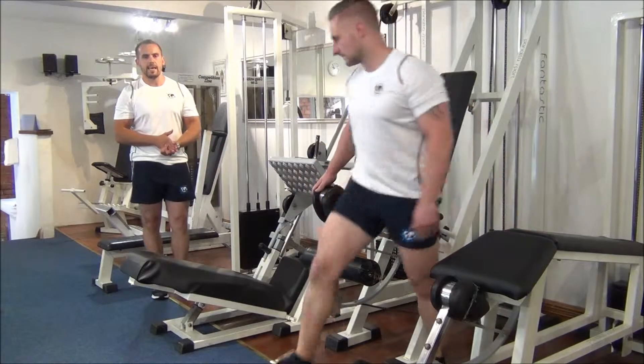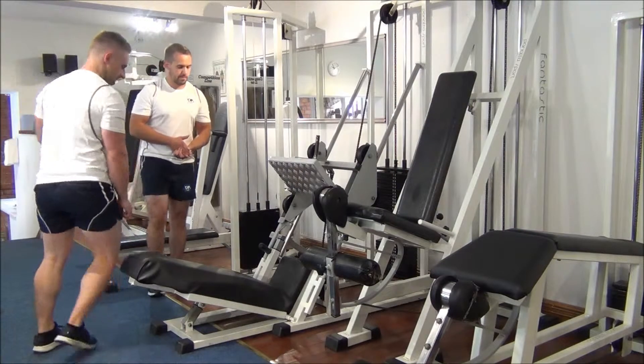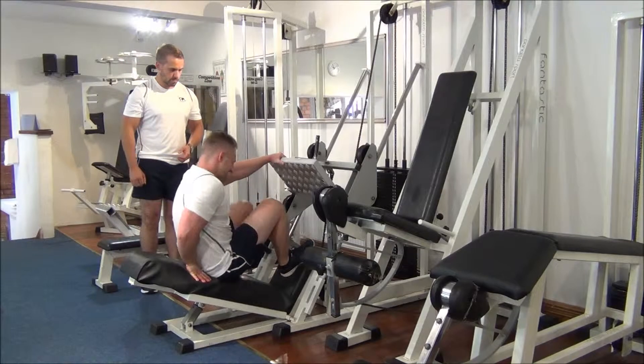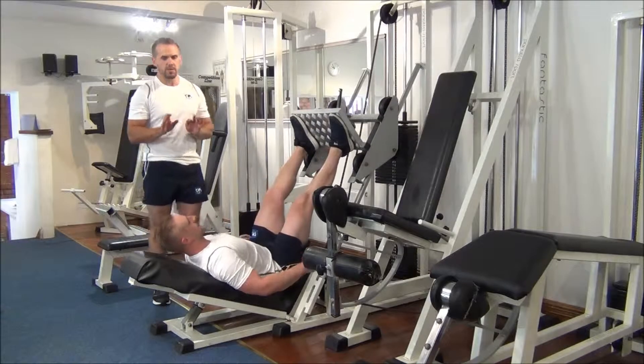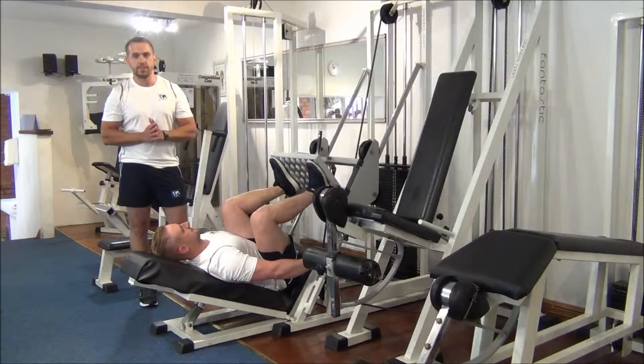Now he's going to move over to the incline leg press. His heels are hip width apart, toes are slightly turned out, just to avoid any unneeded pressure on the knees.